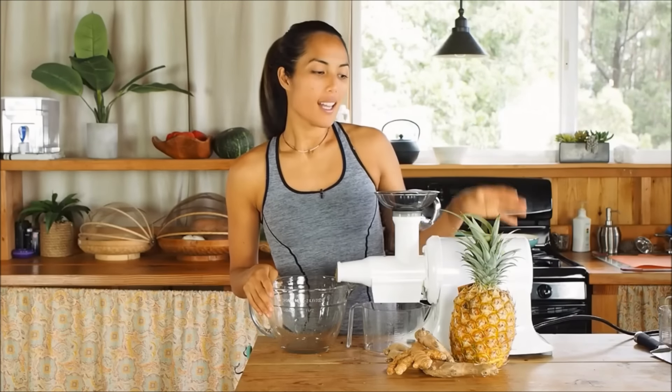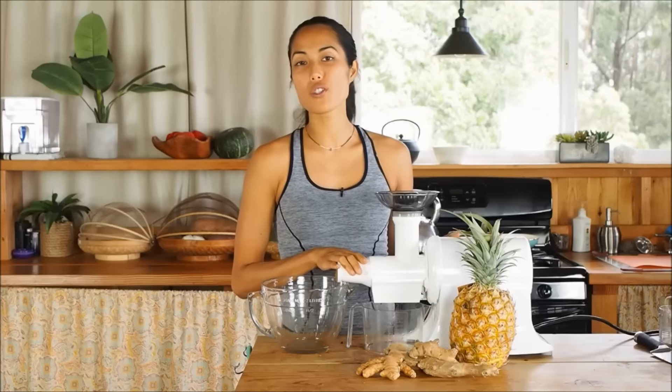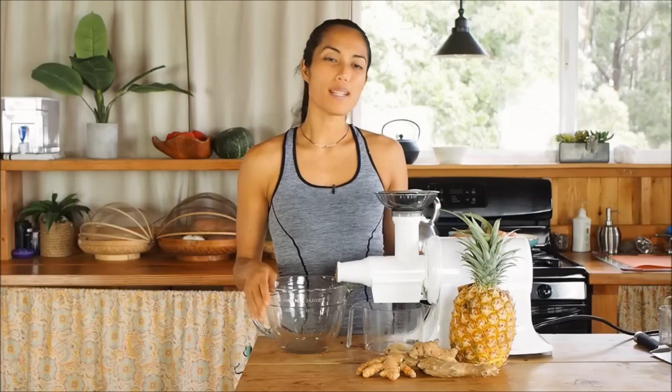What you're going to need for this recipe is a pineapple, some turmeric and some ginger. And you're also going to need a juicer. You don't have to have a champion juicer like mine. You can feel free to pick up a $50 centrifugal juicer at the store. It's really plain and simple.